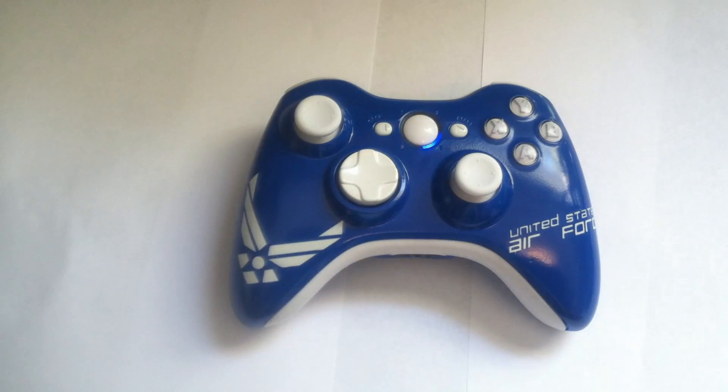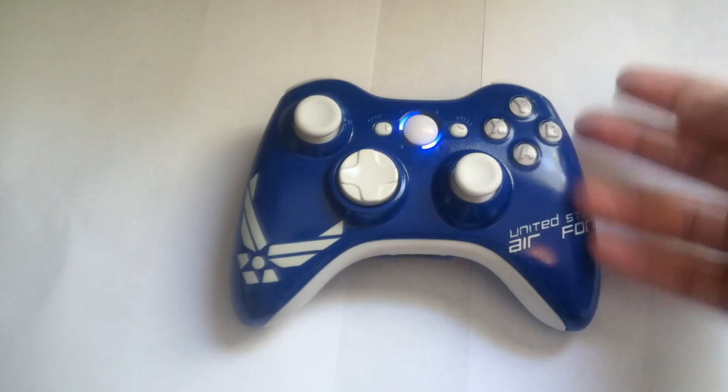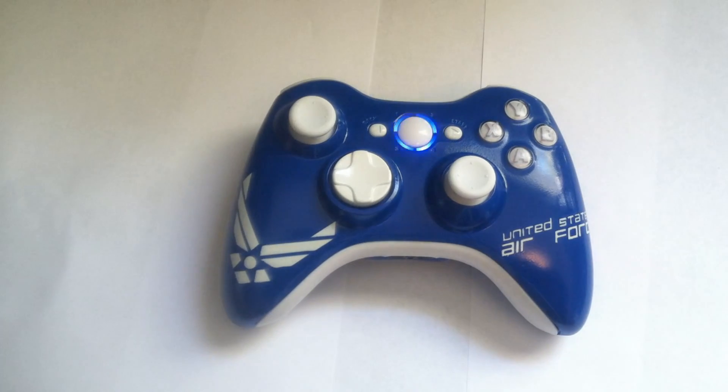It just looks amazing guys. If you're wondering about ordering a controller, this is the kind of quality you get. It's 100% satisfaction guaranteed — you're always going to receive a badass controller just like this one. So stay tuned for more guys, and thank you so much.